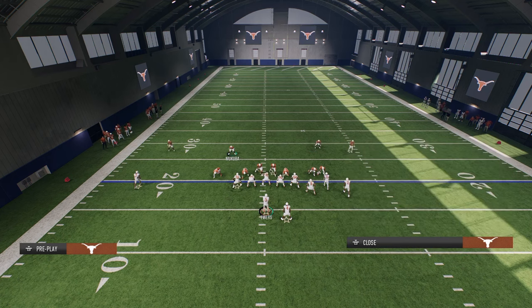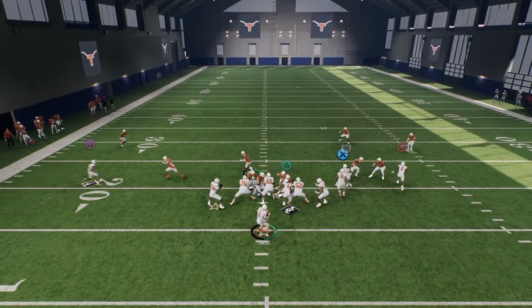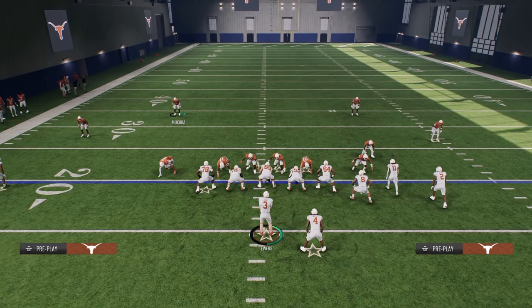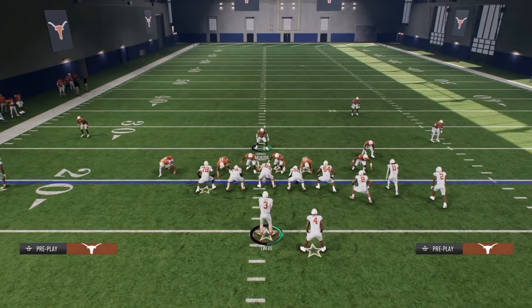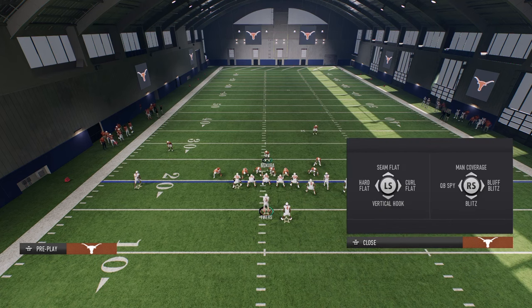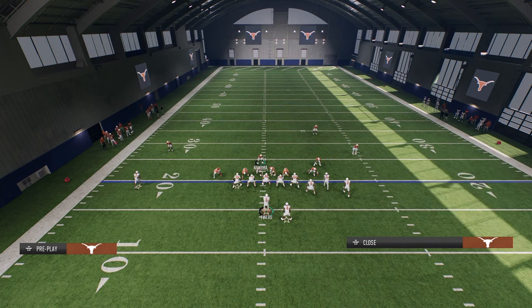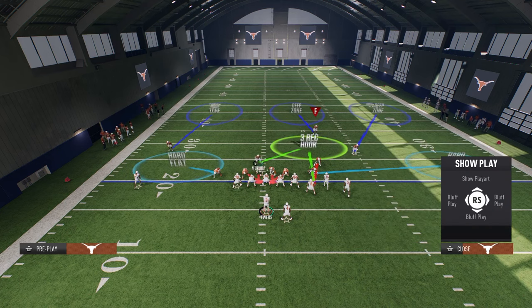This is the easiest defense because it gets the best pressure sending the least amount of people in the most amount of game modes, while simultaneously giving you the most coverage opportunities behind it. For example, you could do a bluff blitz on the defensive end or a vert hook, then take the slot corner and bluff blitz him — that puts the slot corner in a 3 rec, which is one of the best zones in the game every single year. You can get as adjusty with this as you want to.